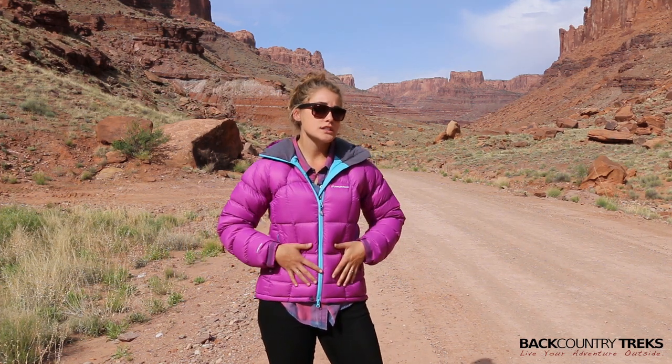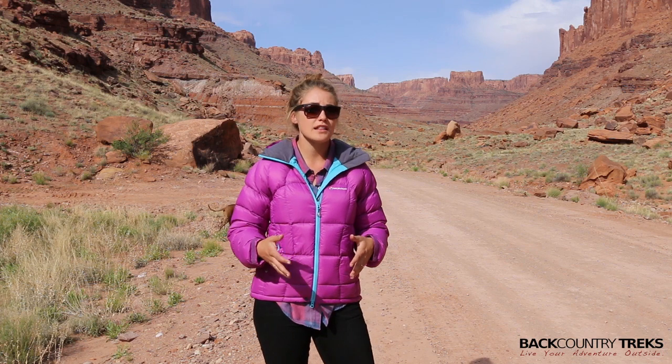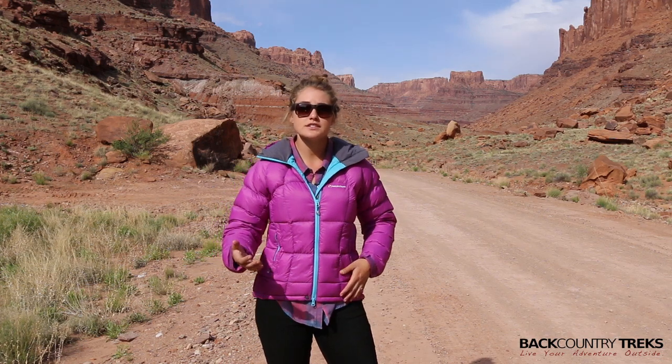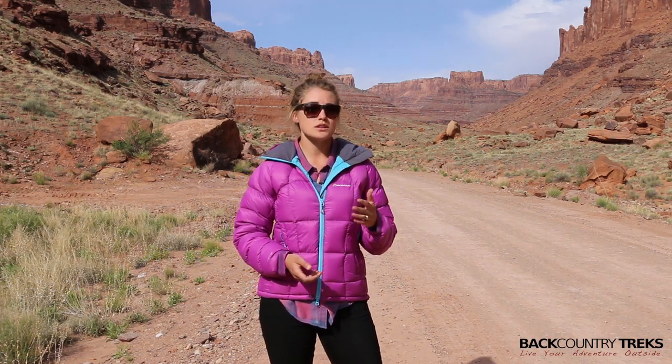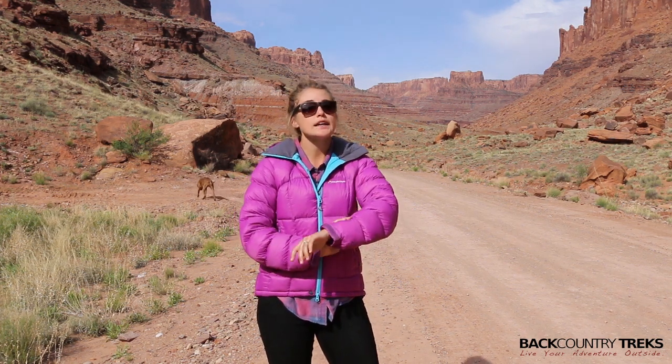I wore this jacket a ton during the first few days and I've also been wearing it just around camp at night. A couple great features I love about this jacket is it's really versatile and nice for climbing and a lot of different activities. We did some climbing the first few days when it was a little bit chillier, and I wore this — I was perfectly warm and I stayed dry in it also.